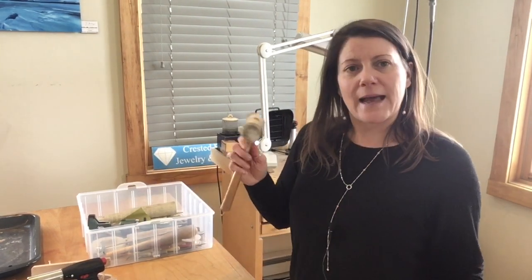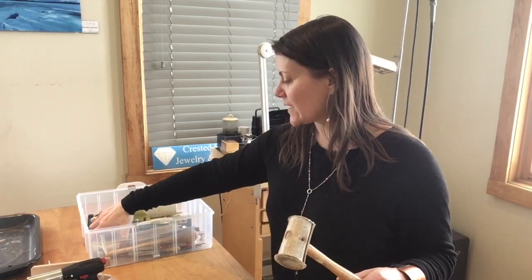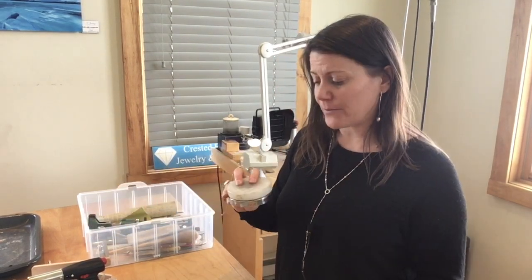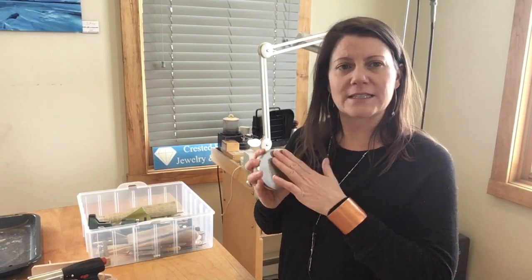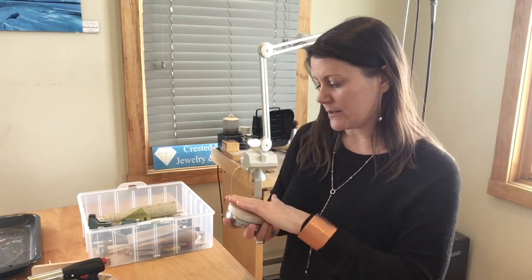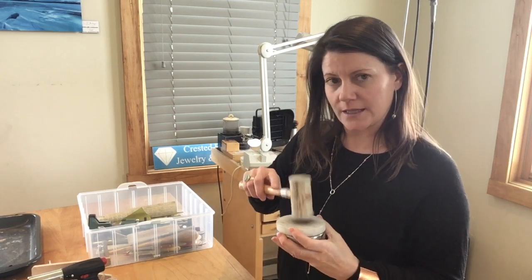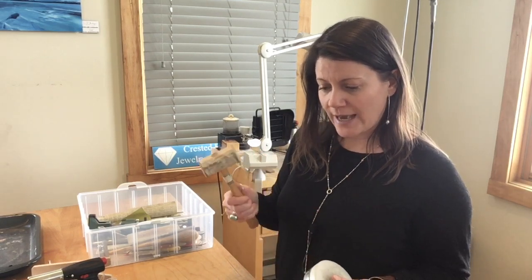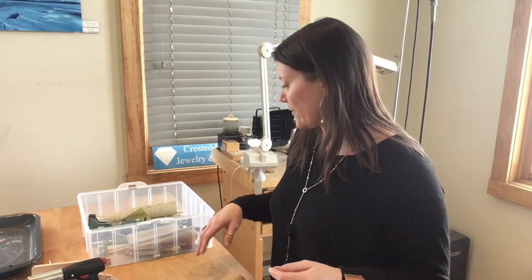We have a rawhide mallet, so we're going to be hitting and hammering things a lot. Specifically on this bench block — this side is plastic and then we have a metal side. You only ever want to use the metal side if you're stamping jewelry. We're going to be using this rawhide mallet a lot. Just so you know, you can also use your table, but if you're working at your kitchen table obviously you don't want to be hitting it, so you need a bench block.